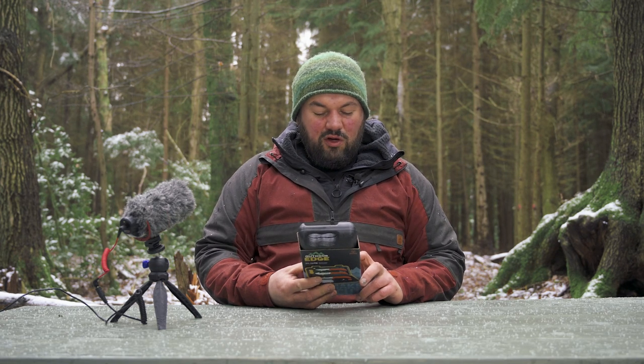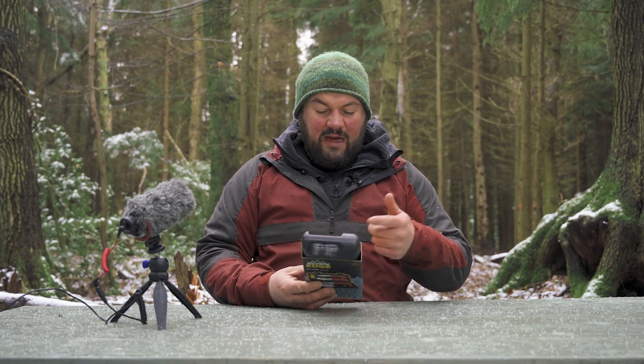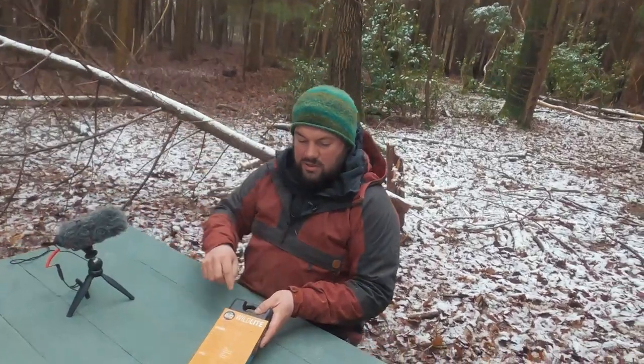Perfectly balanced full-tang blades with rubberized blaze orange handles are easy to spot and provide a secure non-slip grip. The hard-sided carry case keeps each tool clean, dry, and organized.